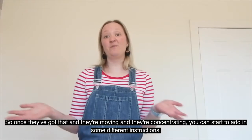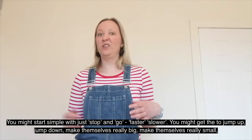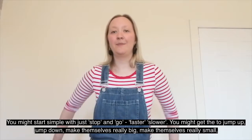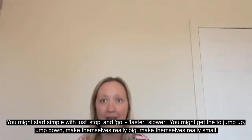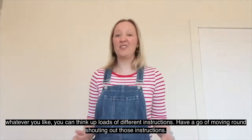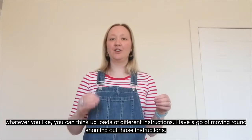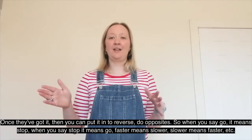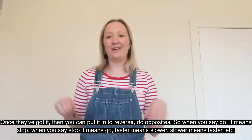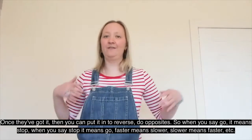Once they're moving and concentrating, you can start to add in some different instructions. Start simple with just stop and go, faster, slower — you might get them to jump up or jump down, make themselves really big, make themselves really small, whatever you like. You can think up loads of different instructions and have a go shouting them out. Once they've got it, then you can put it into reverse — do opposites. So when you say go, it means stop; when you say stop, it means go; faster means slower, slower means faster, etc.